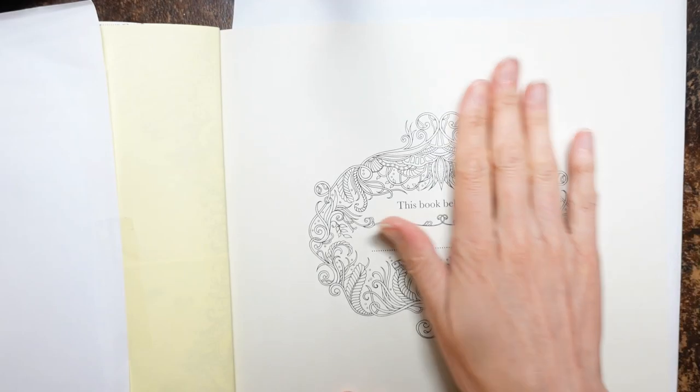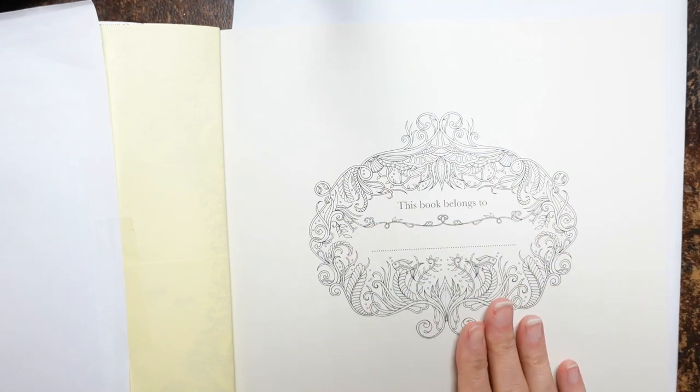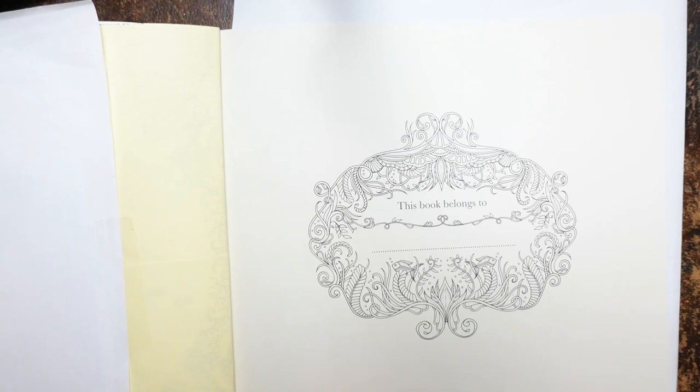Hi, everyone. I am going to be doing this page from Lost Ocean by Johanna Basford today. Now, I have done a few little things before we start. I will just talk you through them.